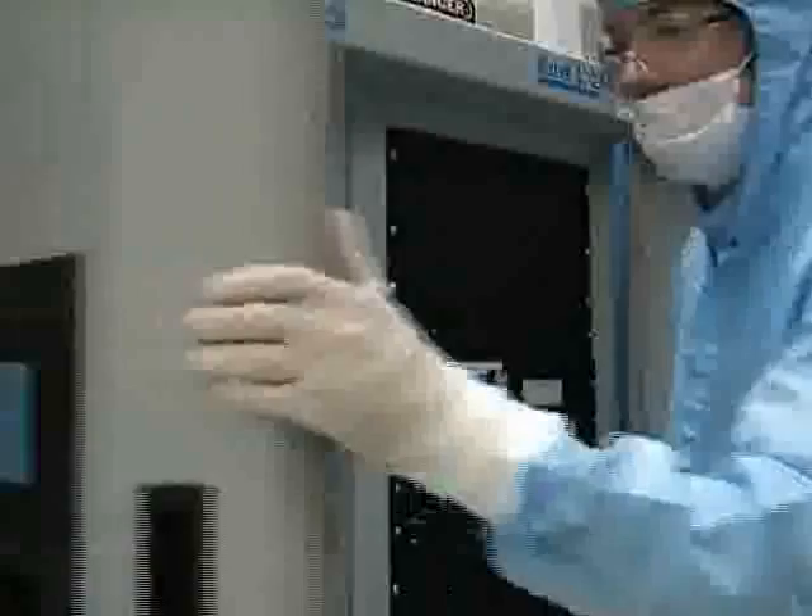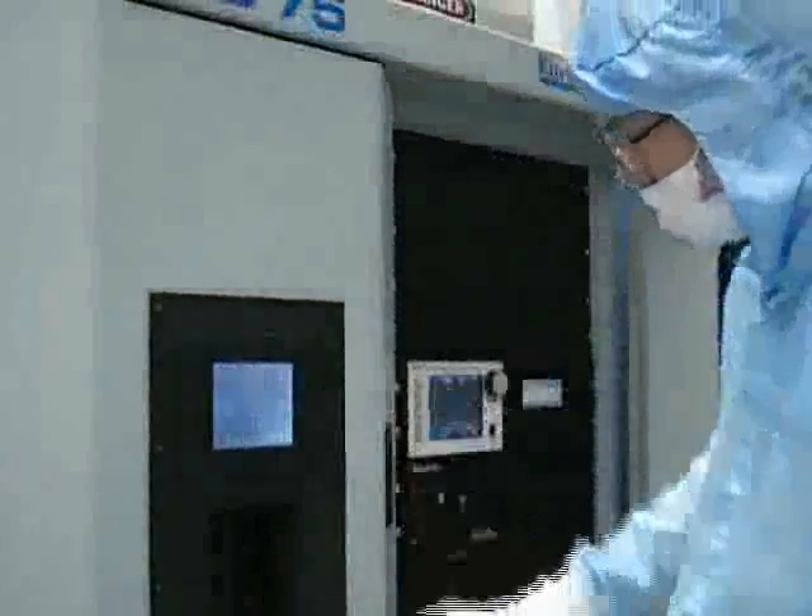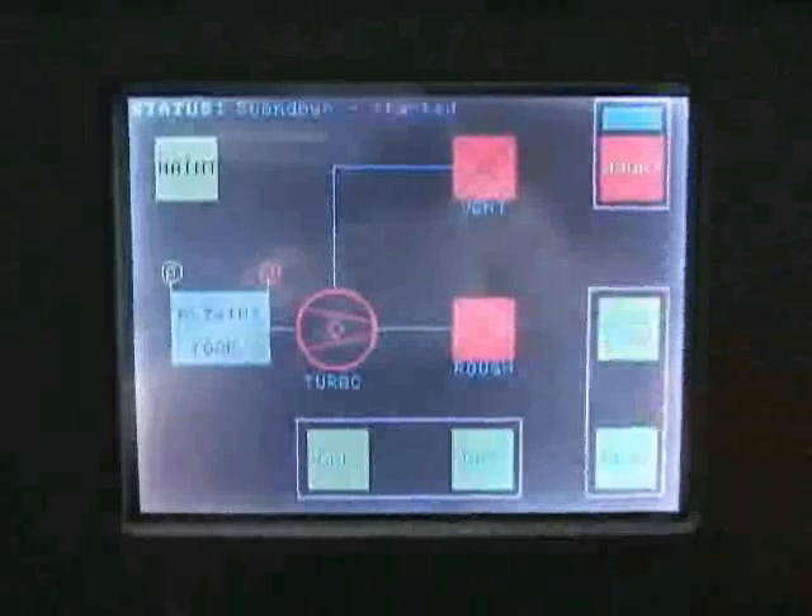When you are ready to pump the system down, close the chamber door and press pump down on the front panel touch screen. The chamber pressure will be indicated in Torr on the left side of the screen.